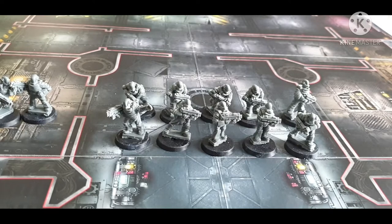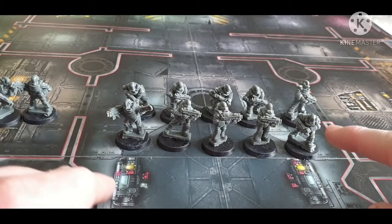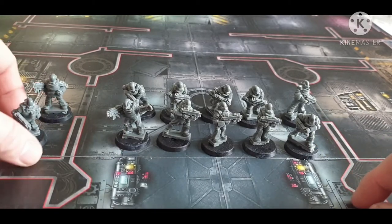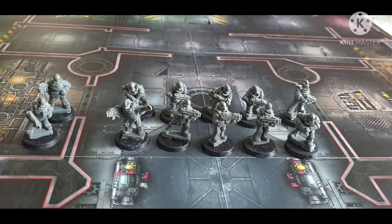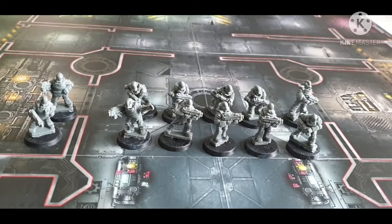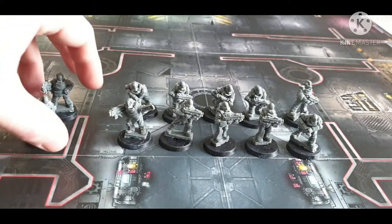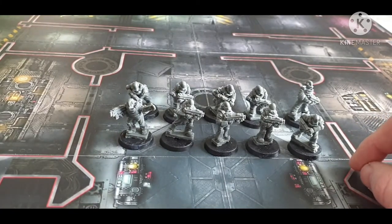So what we've got here is a squad of 10 men of the Iron Brotherhood. I've got two extra models which came additionally — I think sometimes if there's a possibility of a miscast, he'll include spares. I've had that before with other parts. So effectively what you'll win is 10 guys, and these are the 10 men you'll win. The other two are from a different set which we'll also look at.